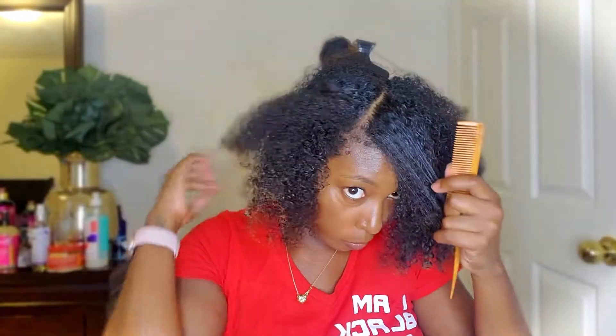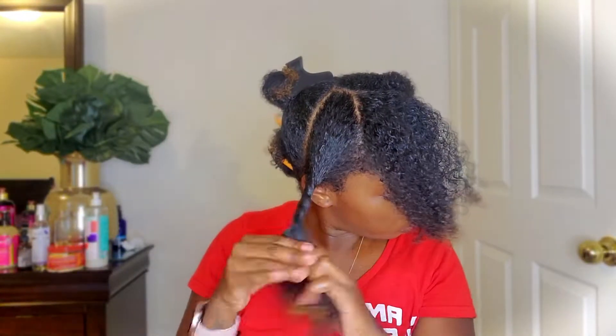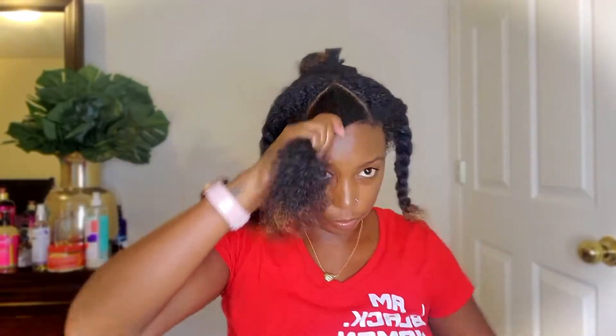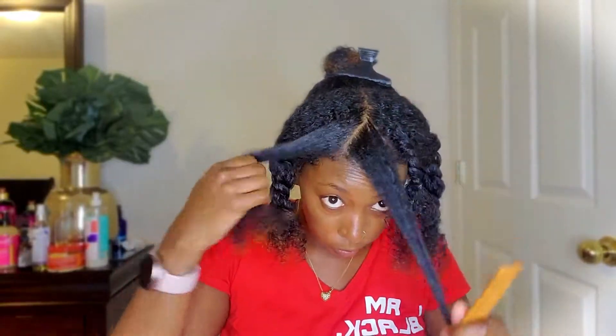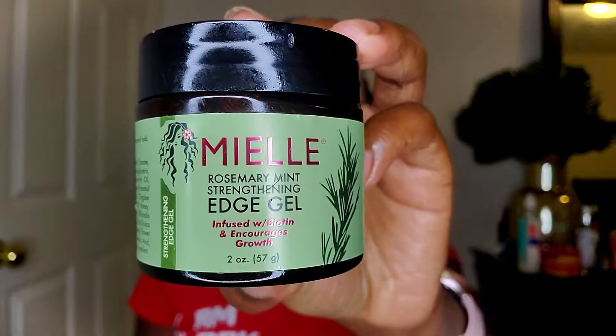Now let me tell y'all what I attempted to do — I wanted to do three flat twists going into three different little bantu knots. I started with one triangle in the center and two on the sides. I used the EcoStyle Gel with Black Castor Oil and Flaxseed and then the Mi Ale edge control, but you'll see it didn't quite work out that way.